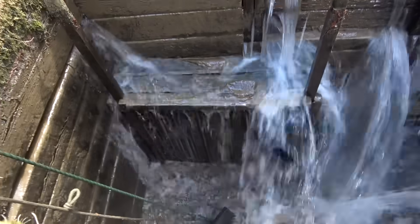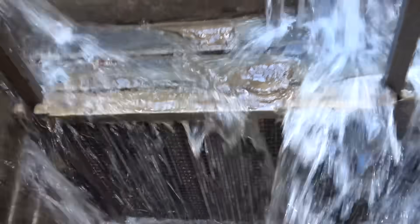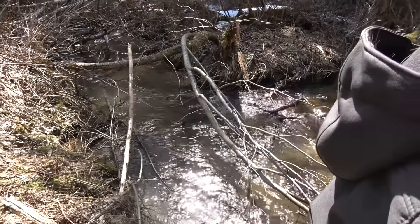In hydro generation they call it the trash rack — the big screen — and it collects all the debris that might want to go through. It's crazy how this tiny creek looks just gentle and idyllic, but give it a couple feet to fall and it suddenly turns into a boiling cauldron. I can't believe that — yeah, it's amazing.